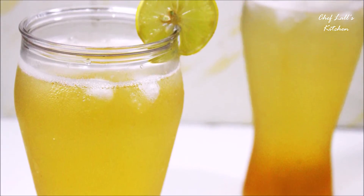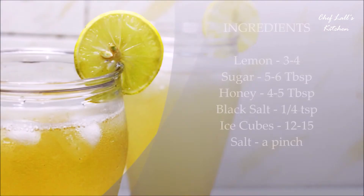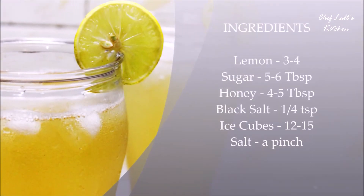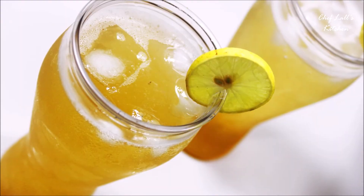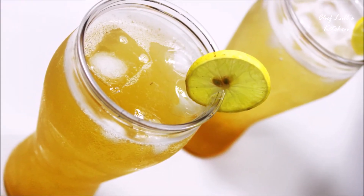And that's it — the unique grilled lemonade! Do try this at home and share your experience in the comment section below. And remember: don't just eat to live, live to eat.